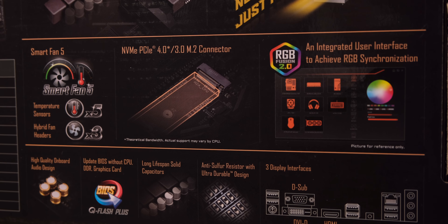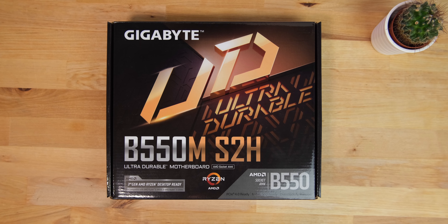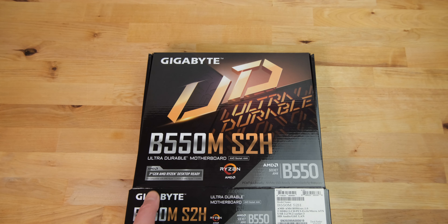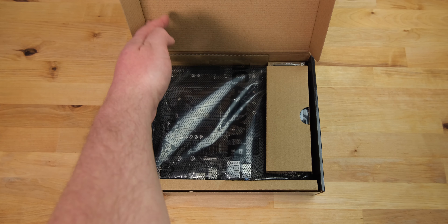It's compatible with Ryzen 3000 series CPUs out of the box, and it will also work with Ryzen 5000 series once the firmware has been updated to version F10 or later.